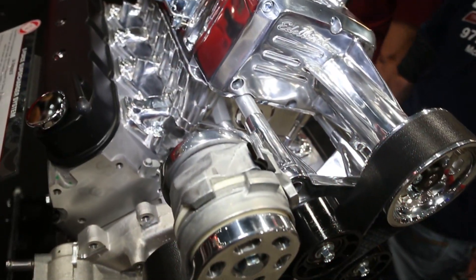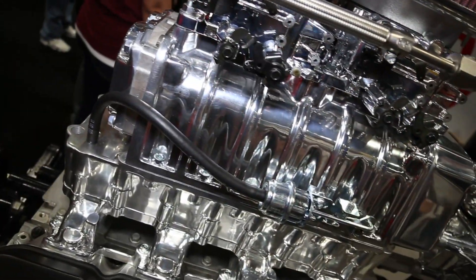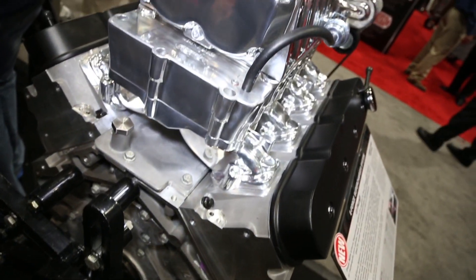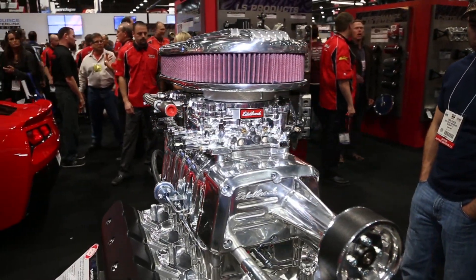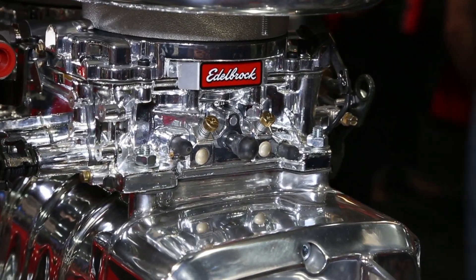On an older car, having a blower through the hood is a classic look, but you put a blower on there to go fast. This is really targeting that pro street market — a guy with an old Chevelle, Nova, or Camaro that really wants to have a modern power plant swapped in and wants to be noticed.